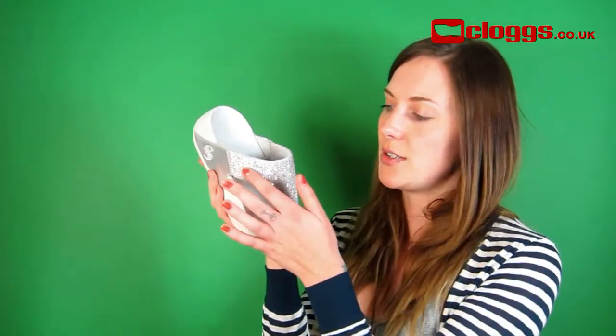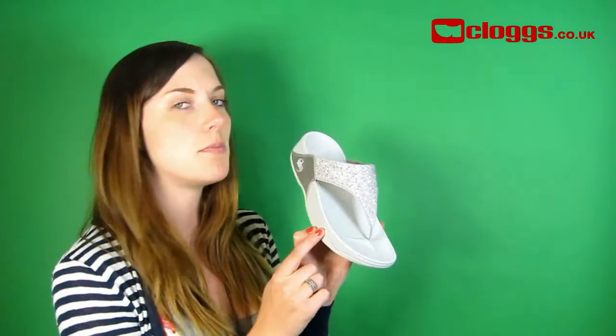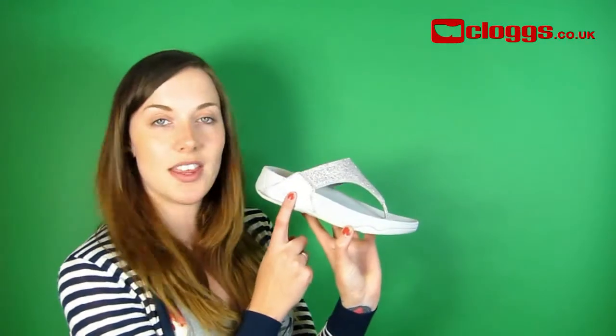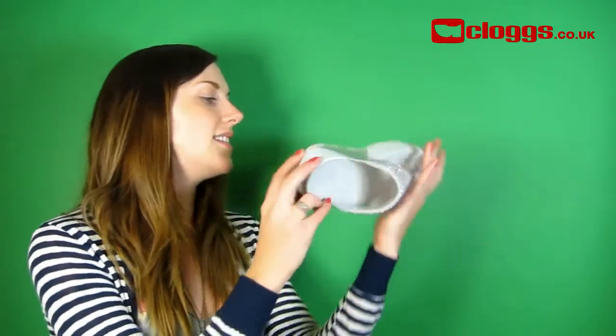These exquisitely crafted Swarovski sandals are dusted with dozens of crystallised Swarovski elements. Ooh, shiny! Sparkling in a stunning design, it combines beautifully with the silver leather uppers. FitFlop branding can be found here on the midsole and the sole.